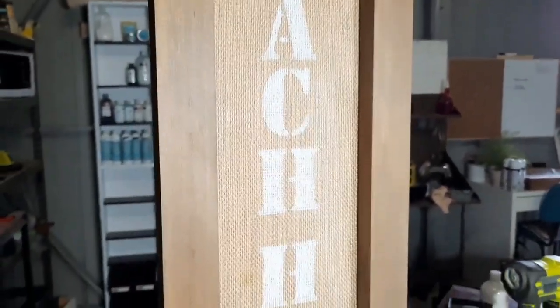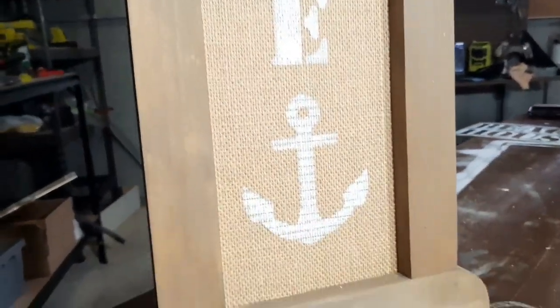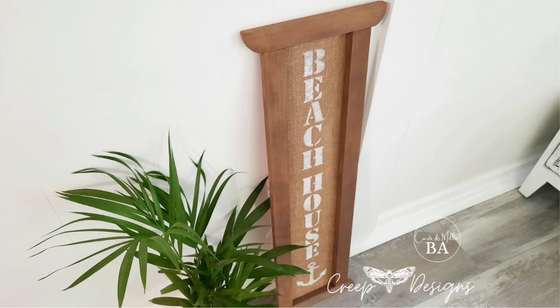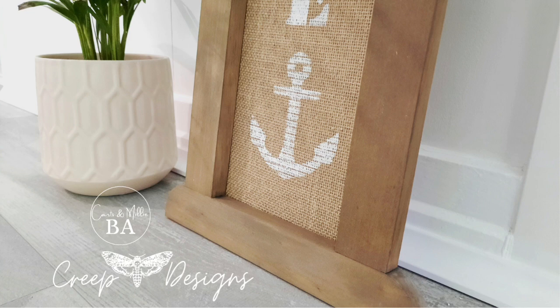Well, that's it for the second sign out of the set of three — let me know what you think in the comments. Don't forget to subscribe, like, and share. Don't forget there is another big challenge coming up soon called Spring Fling, hosted by Sabrina at Sabs Rehabs, so subscribe and stay tuned. See you next time!